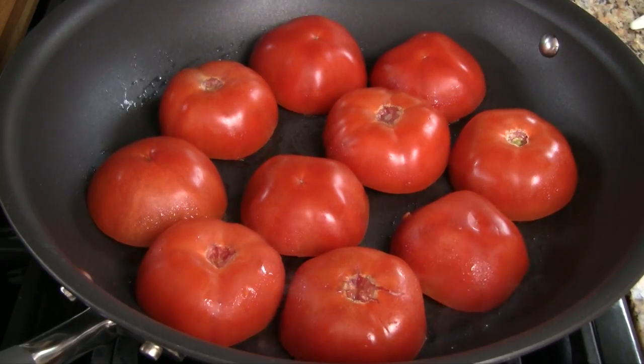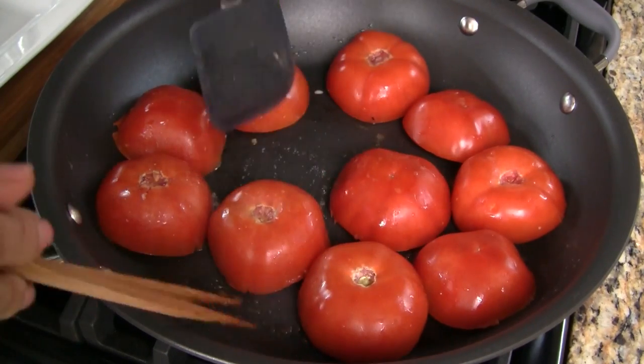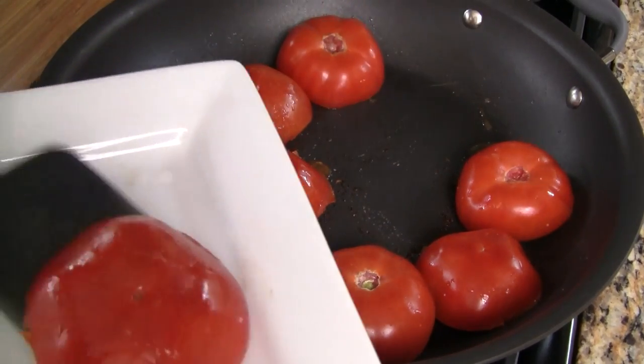Cook for 8 minutes. Rotate the pieces so the meat gets evenly browned. Transfer to a clean plate and set aside for now.